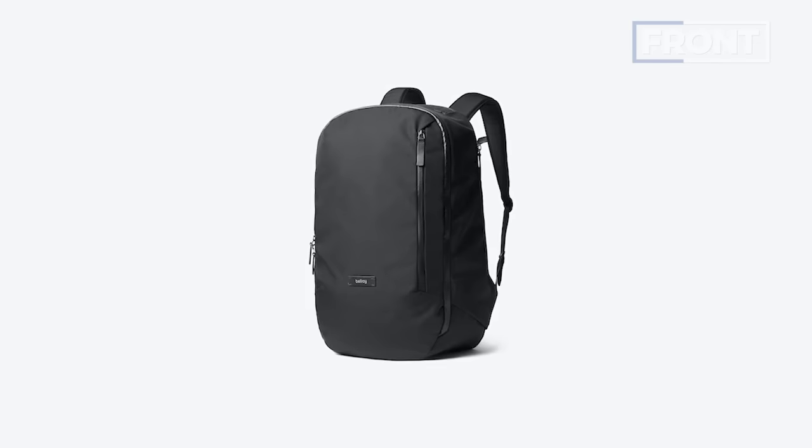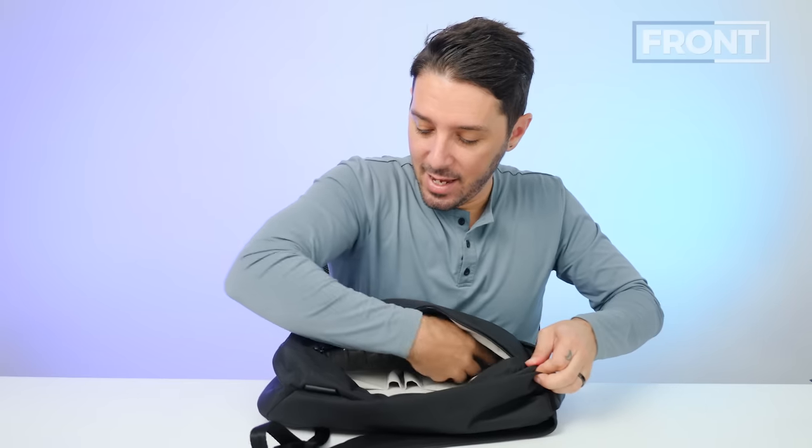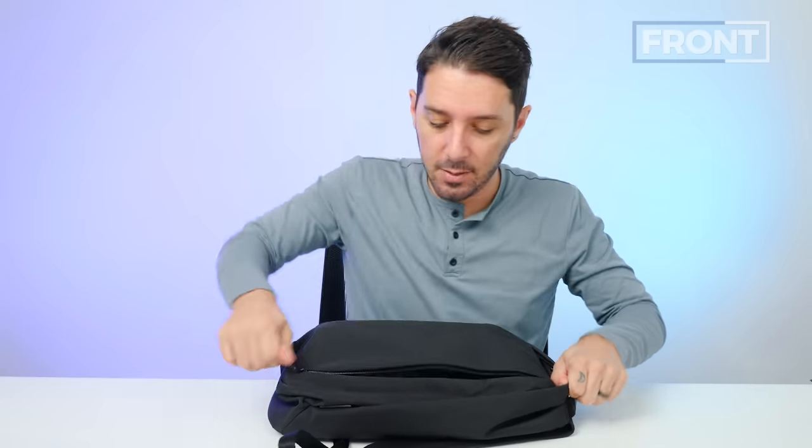The big thing to talk about on the front is this front pocket. It might remind some of you of an Evergood CPL 24, maybe a Bellroy Transit, or Able Carry Max — lots of bags do this sort of opening, and it's great for quick access. Let's say you're whizzing around the city and you need a pen — just swing this bad boy over, unzip, and voila. The capacity of this pocket is actually really impressive. I've got a big 1.5 liter water bottle and you can see it fits with room to spare. You might even get two of them in there.